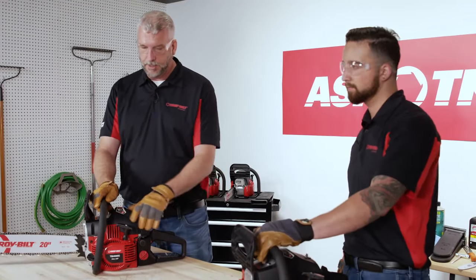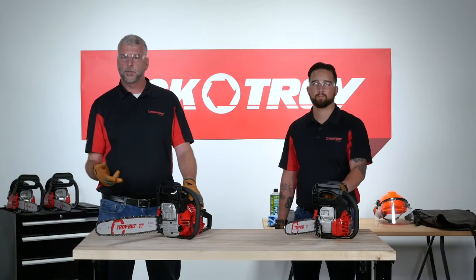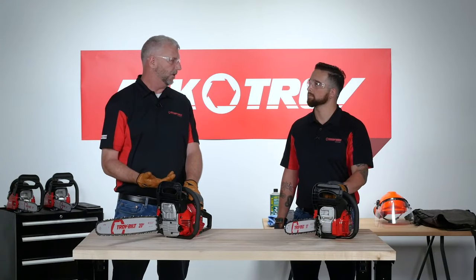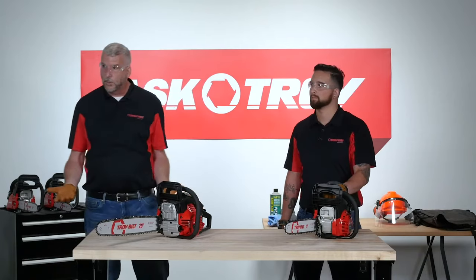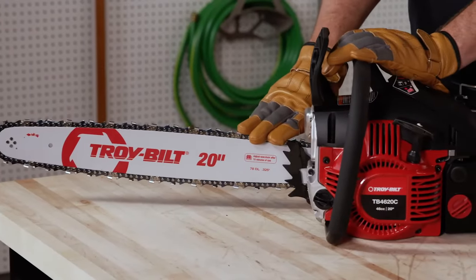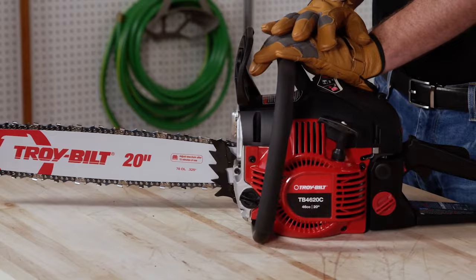Those are the common questions and topics. If we didn't answer your question, put it into the chat window — our team will be answering including after we're off the air. In closing, thank you for joining us for this Ask Troy Live segment and thank you for purchasing a Troy Built saw. We hope you get years of usage out of it. To learn about anything we've talked about today or for any other questions, please visit troybuilt.com.